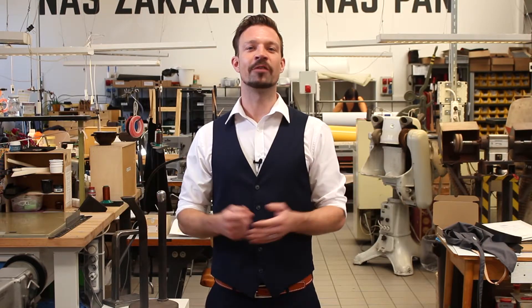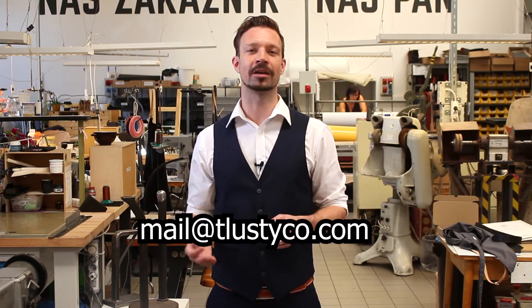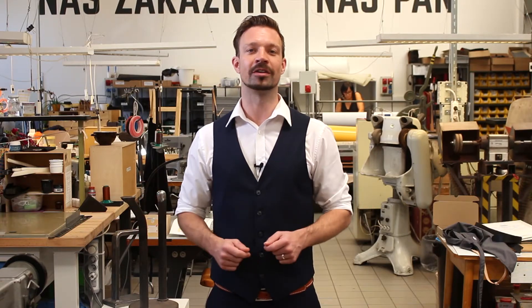Thanks for watching. If you have any questions, please send us an email to mail at tlustico.com and start ordering today.